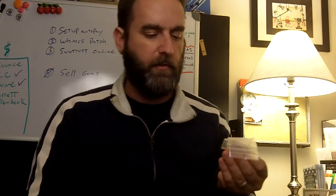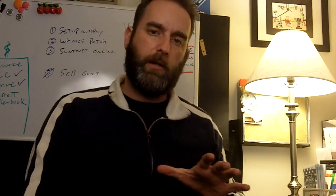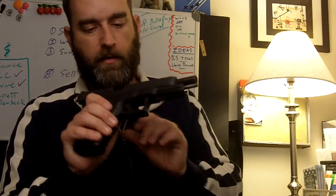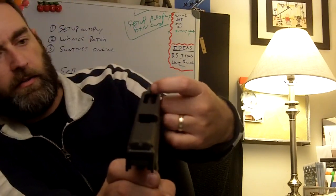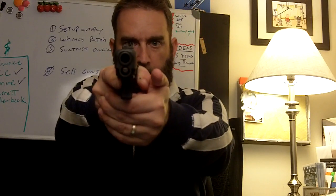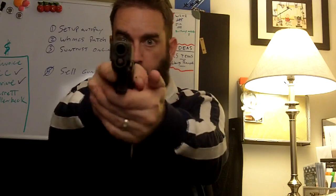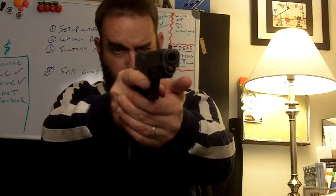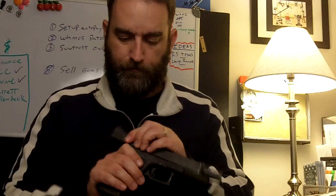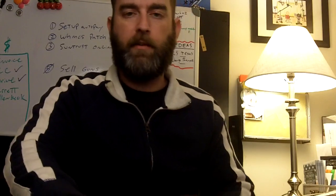I did get a chance to try a slightly wider Dawson front sight that one of the range safety officers had as an extra — it helped a little. But when I went back to this Heine sight, it's just a standard sight with a white dot, and when I sight down with it my eyes can see it. I don't have to close either eye. With the Dawson I just couldn't get my eyes to focus on the front sight, so I took it off and put this one back on.